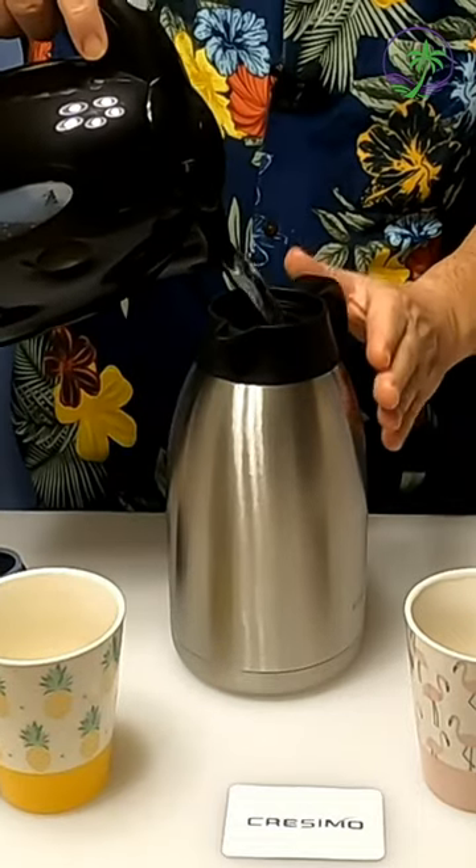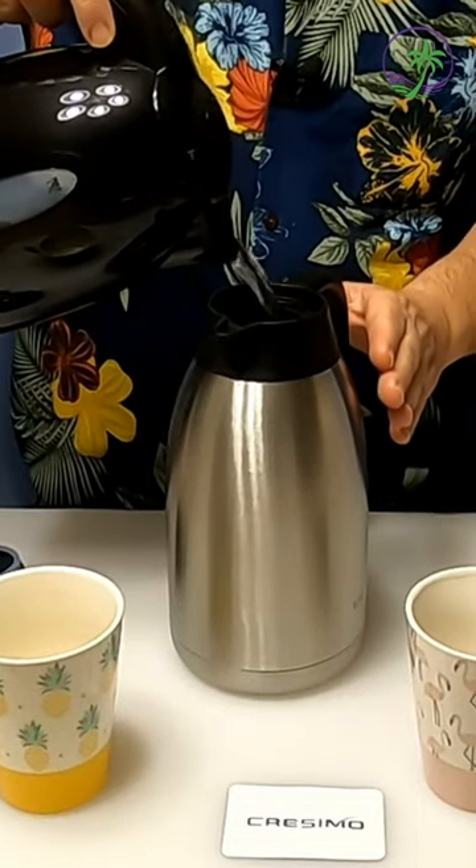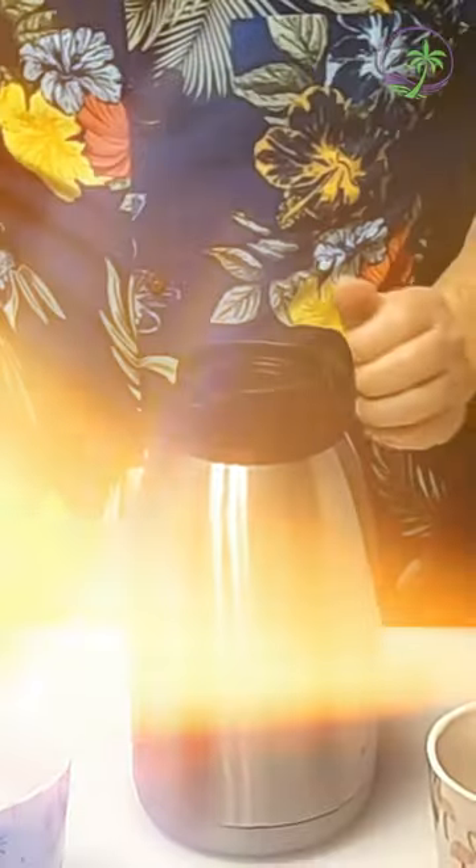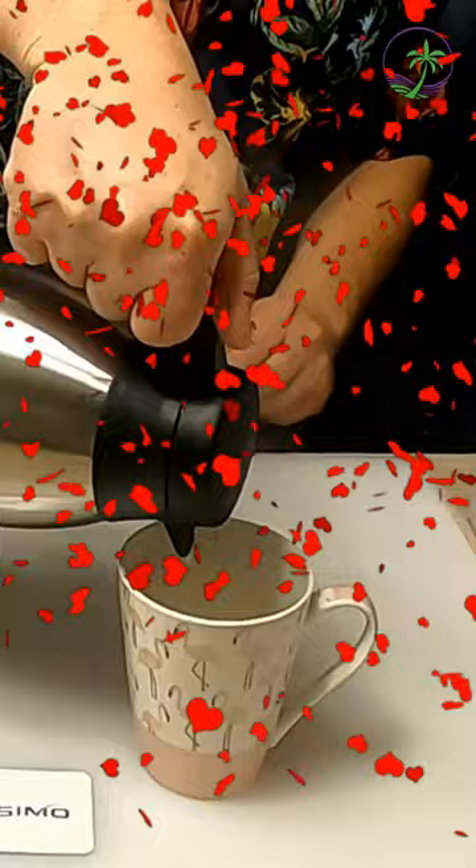We've got our hot. Once you get this full — this will hold 68 ounces, two liters. On the hot side, you're good for 12 hours. On the cold side, you're good for up to 24 hours. Job is done.